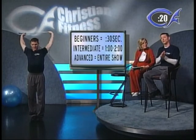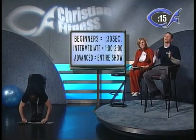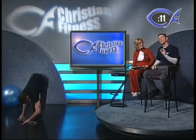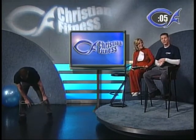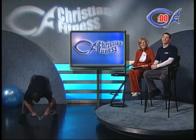Maybe you started as a beginner at 30 seconds — next week go to 45, the week after go to a minute, and eventually you'll be able to do the whole show with us. Jumping rope is just a great workout, and we're going to get into it later. We've got Dr. Hensrud from the Mayo Clinic and Linda Stradley joining us with a lot of great information for today's show.